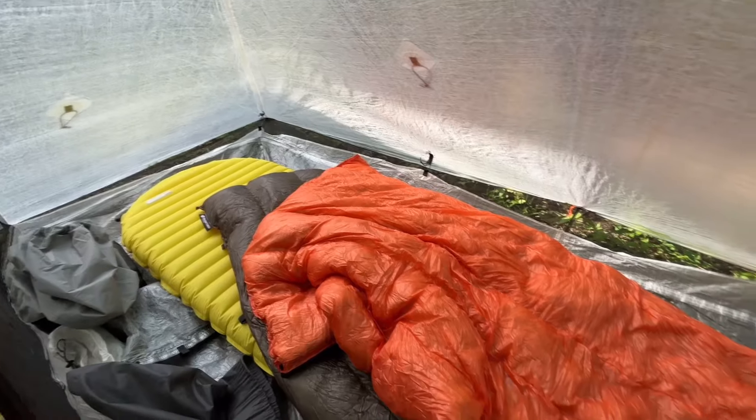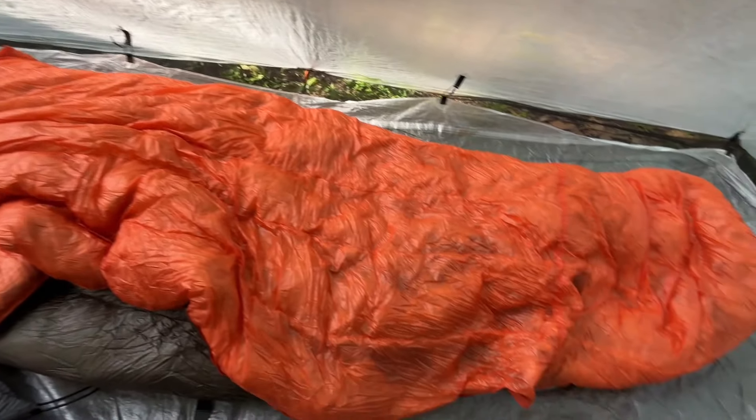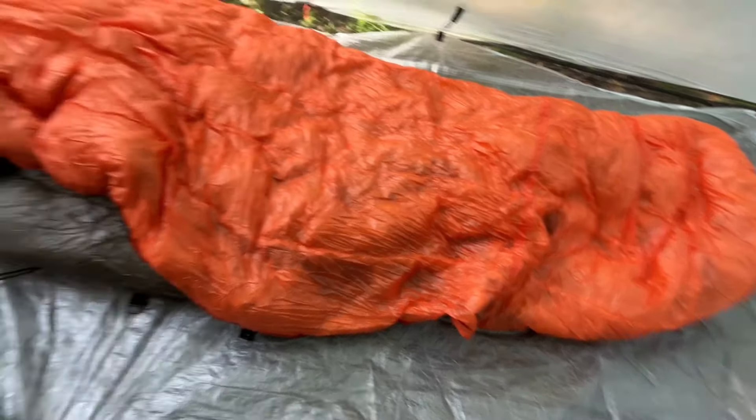That's two down. Next is sleep system. For not winter, I've got an Enlightened Equipment Enigma quilt. It's a 40 degree quilt with 950 fill down, and it's the standard length wide version. I like that because I don't like a draft so I can kind of tuck it in more easily around me. It weighs 14.7 ounces — about 0.9 pounds.